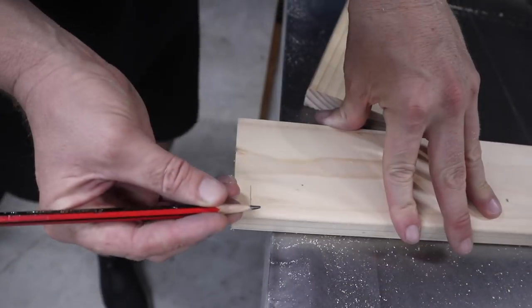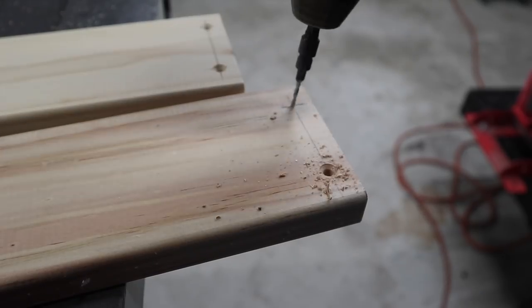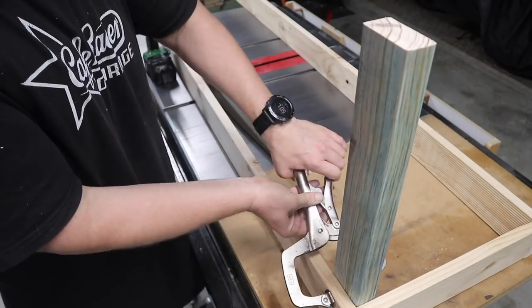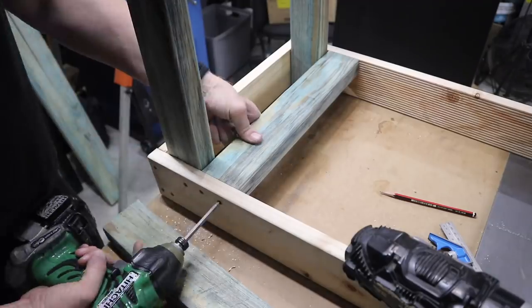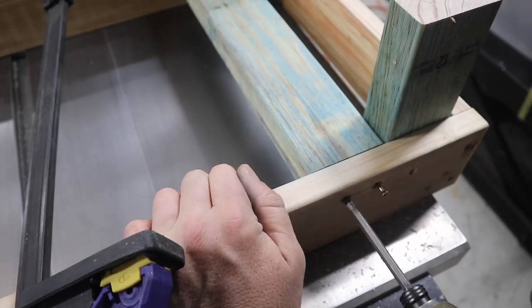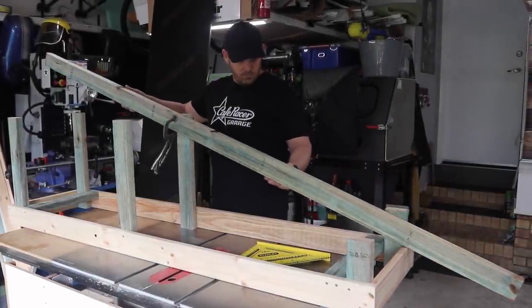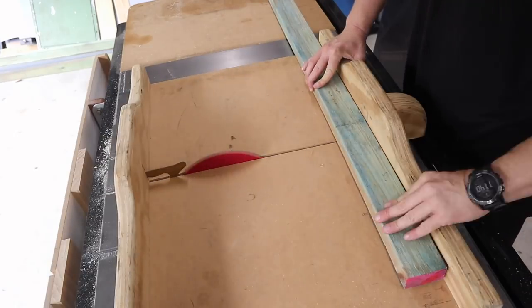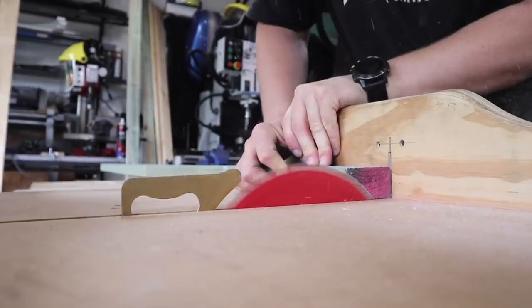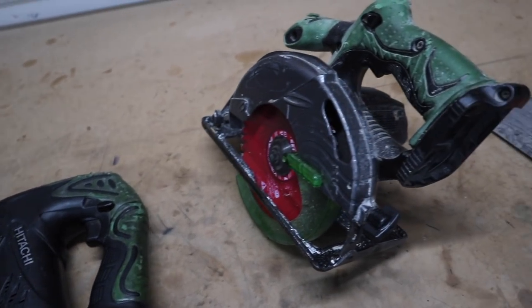First things first, I need to build this main frame so I can figure out where the pivot point is going to be. I'm using my table saw to do most of my straight cuts and the angled stuff I'm using my bandsaw for, just purely because I'm actually building this on the table saw. Don't be discouraged to try this at home because you can still do all of these cuts with a jigsaw, a circular saw, or even a plain old hand saw.